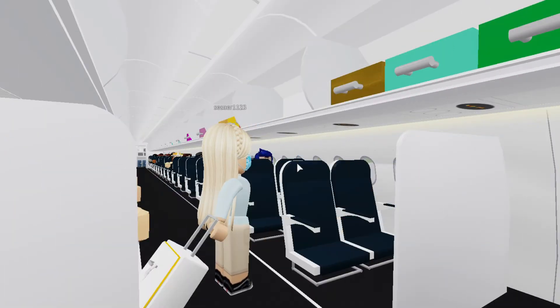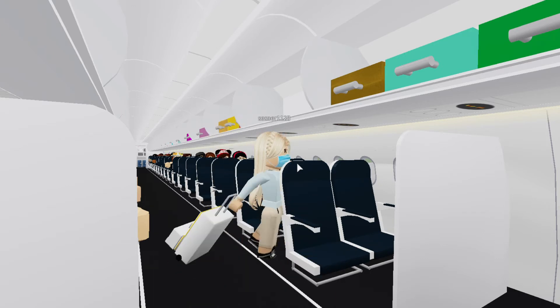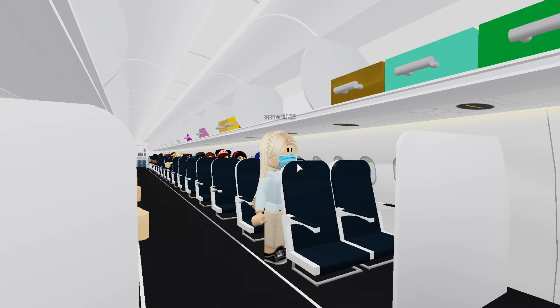All carry-on items must be stored in the seat in front of you or in the overhead bin. 가져오신 짐은 머리 위 선반이나 앞좌석 밑에 보관하여 주십시오.